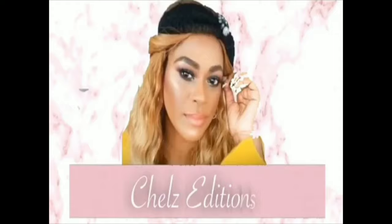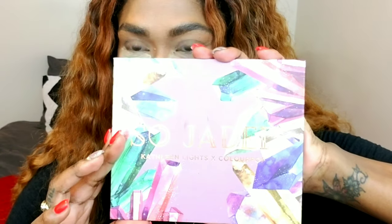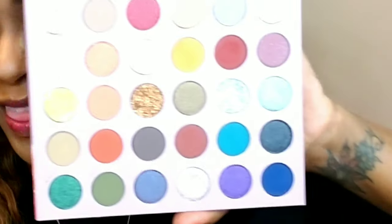Hey guys, I'm Rachel, welcome back to my channel. Today I'm doing two looks using one palette — the So Jaded palette by Kathleen Lights and ColourPop. Look at this palette, it is gorgeous, I love this palette so much.